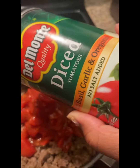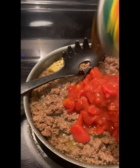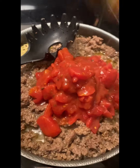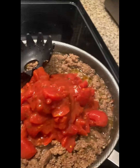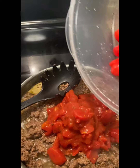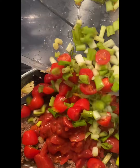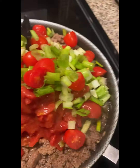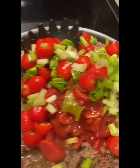This is the basil, garlic, and oregano variety. I really wish I had some bell peppers and onions, but it's okay. Now I'm also going to pour in the Roma tomatoes and the green onions.